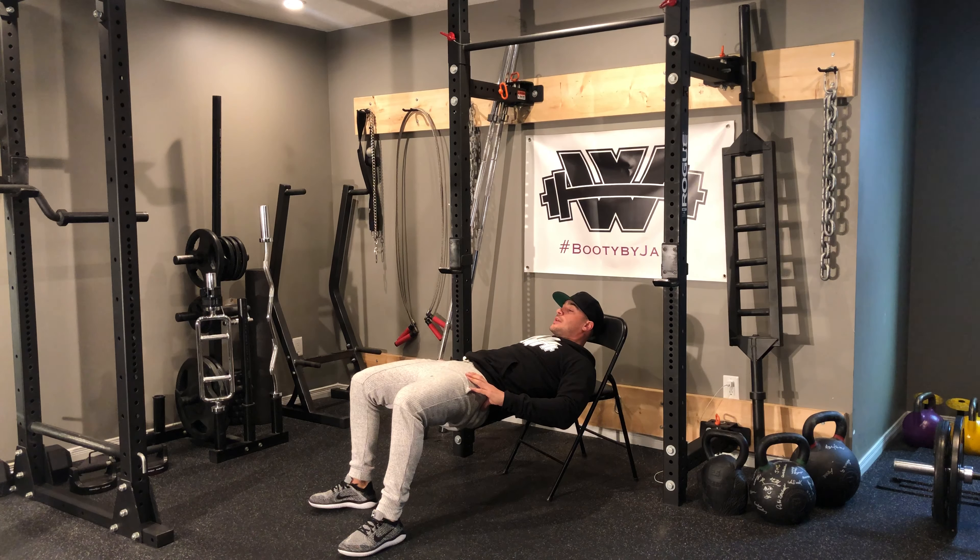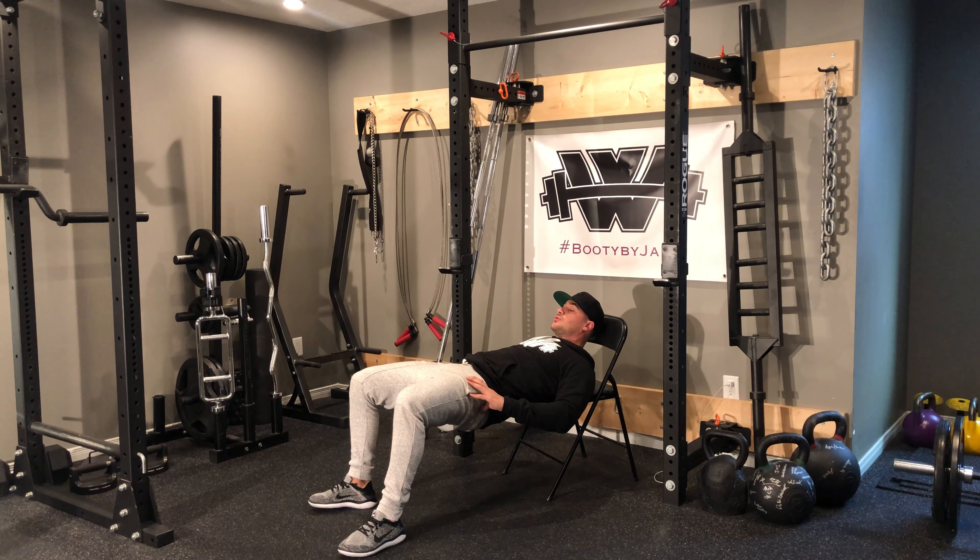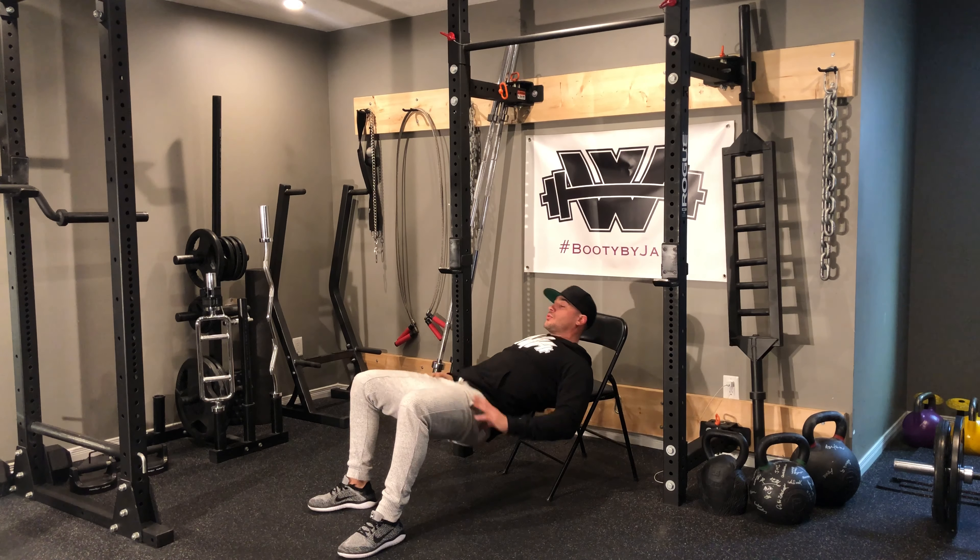Dip down, drive up, hold and squeeze for three, two, one. Repeat for the prescribed number of reps, dipping down, driving up, holding and squeezing at the top each time.